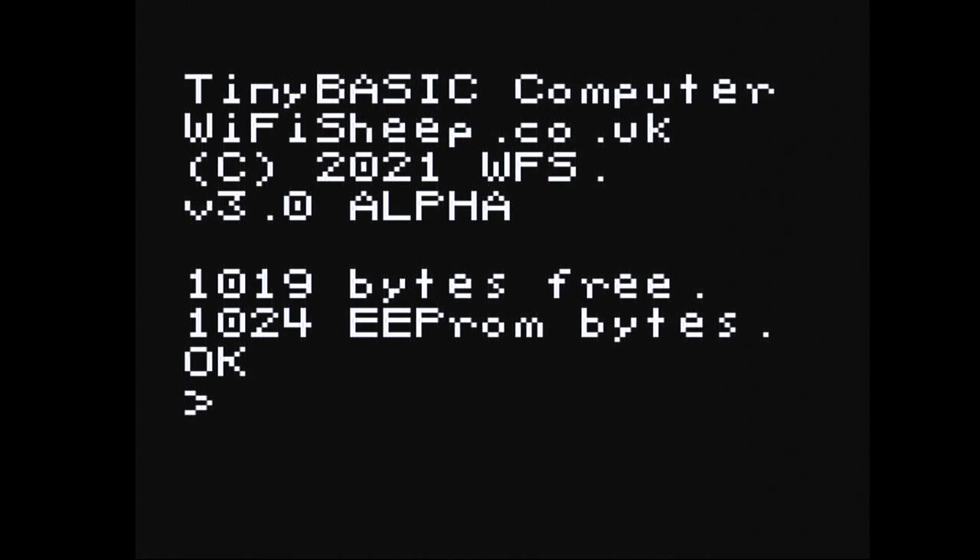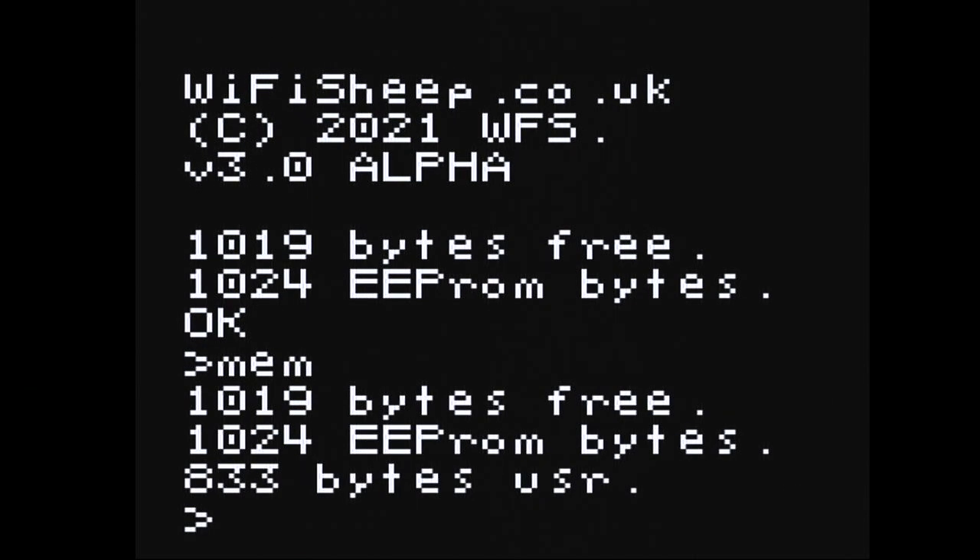Now let's take an introductory tour of Tiny Basic Computers version 3.0 alpha. Starting from booting the machine up, you'll notice it boots a lot quicker. The baud rate has been changed — on previous builds we used 300 baud, the same as the Apple 1, which was very slow. We've now changed it to 9600 baud, which is much faster. The machine is still clocked at 16 MHz; what slowed things down was the baud rate — the rate at which characters are printed to screen. Asking for memory now returns data almost instantly.